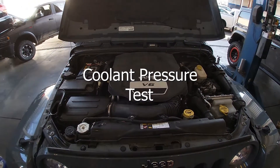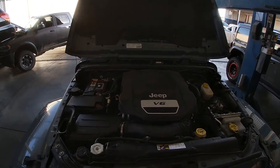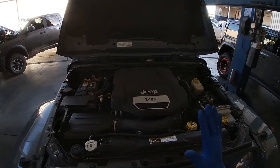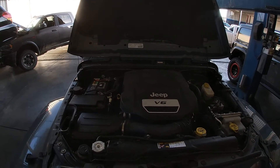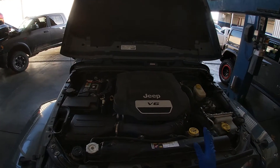All right, hello everyone. For today, I'm going to diagnose a coolant leak with a pressure tester. We have a Jeep Wrangler here that has a coolant leak — the customer is complaining that they're getting a bit of coolant on their driveway.